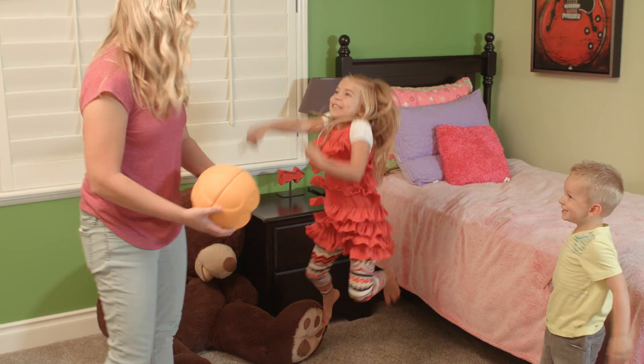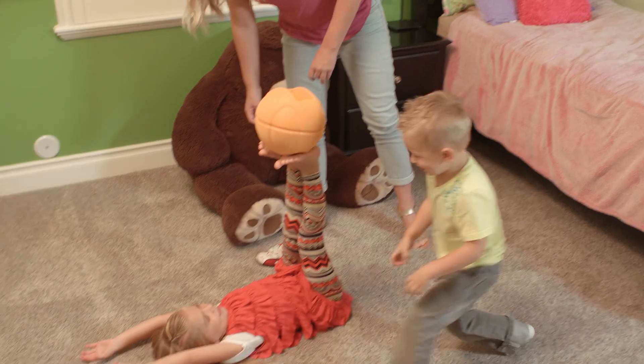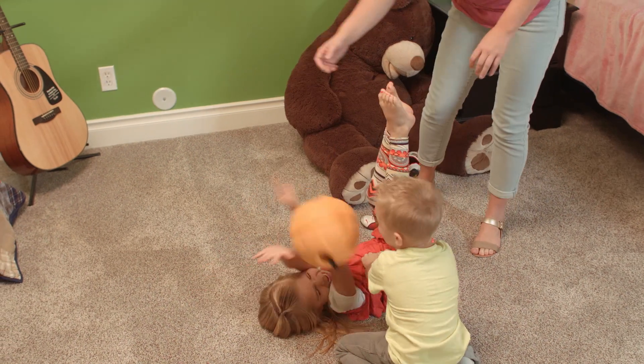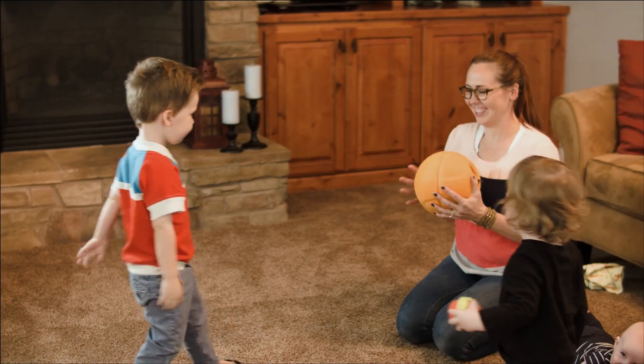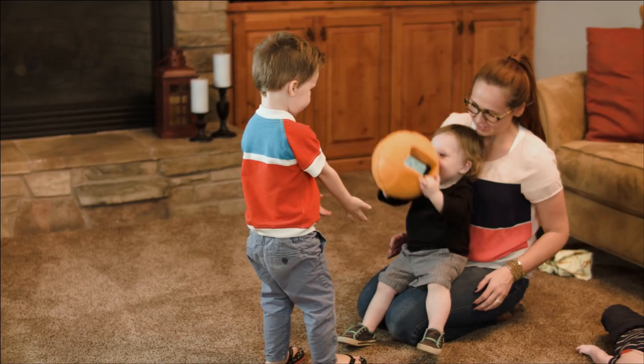The kids get home from school, they come in, they grab the O-Smart Ball and we start having a challenge. All of us are playing — they're balancing, I'm balancing. We're not just sitting around. We're playing, we're active, and we're having fun. As a parent, I love the fact that they were able to learn and play at the same time. It kind of kept them more active than just sitting there staring at the TV.